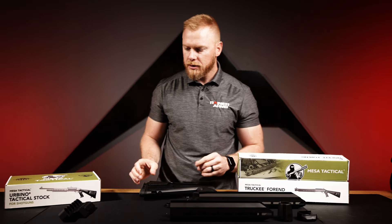Moving on, we have the Truckee M-LOK forends. Currently we have the Benelli M4 in the 15-inch and the Beretta 1301 in the 13-inch. These are great because they require no tools or gunsmithing to assemble onto your shotgun — just remove the old forend, put this one in, and use a couple of locking mechanisms. Really easy to install.